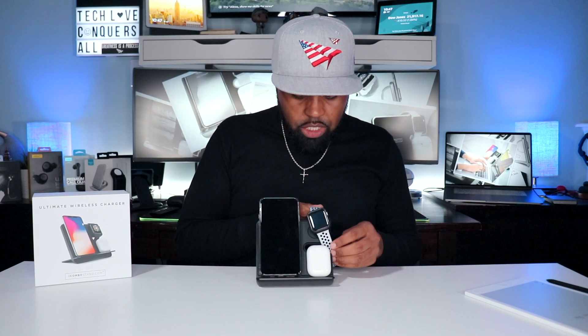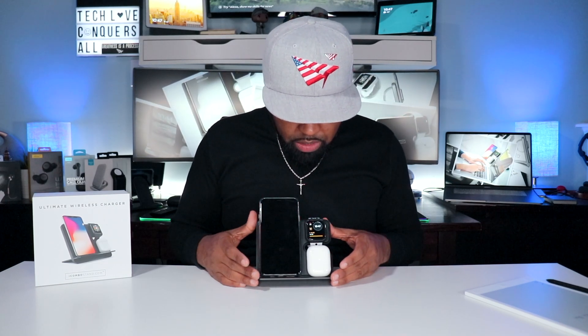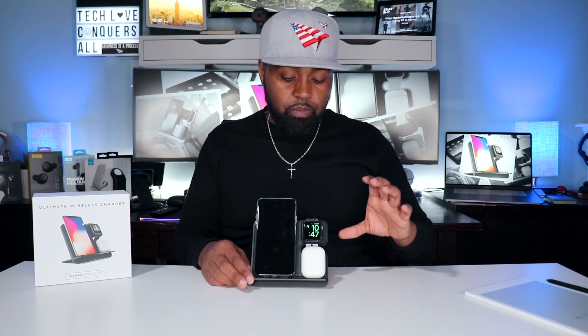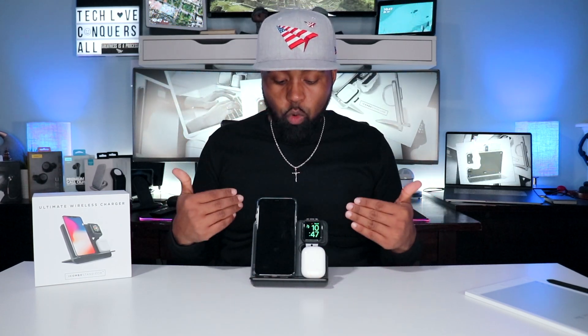Placing my watch on here — it sets right on there and it's charging. So I have all three devices charging at the same time. And as mentioned, there's a USB Type-A port on the side, so if you need to charge a tablet, another phone, or any other device, you can hook up a cable and charge a fourth device — that's why it's called a four-in-one charging device.